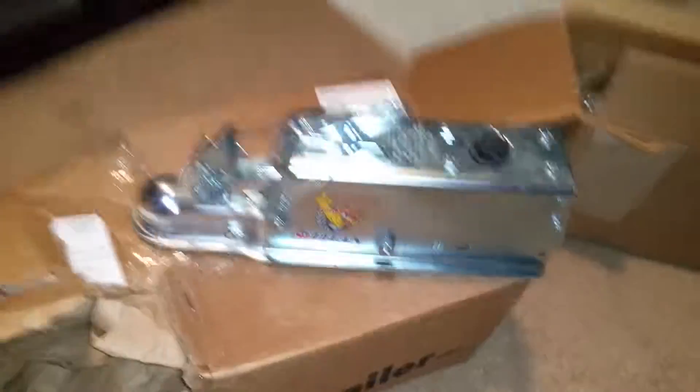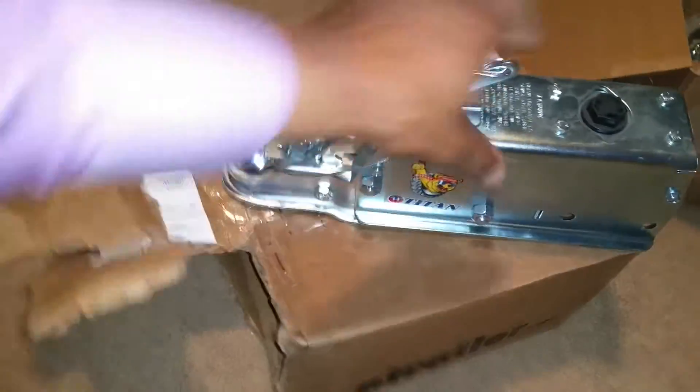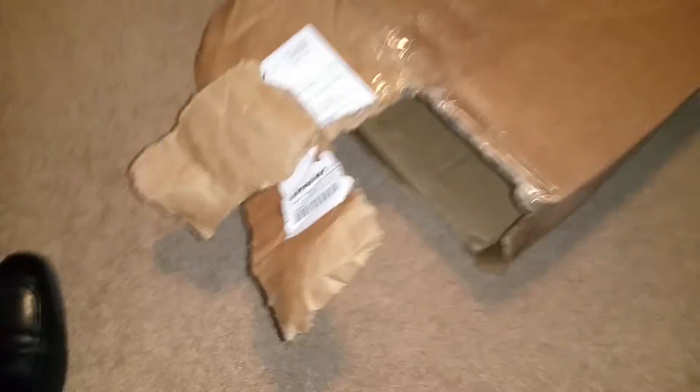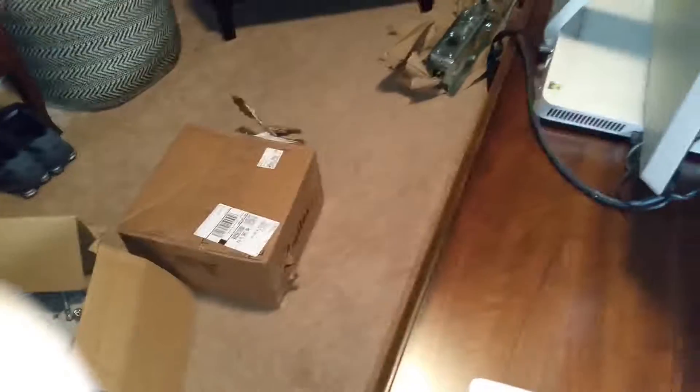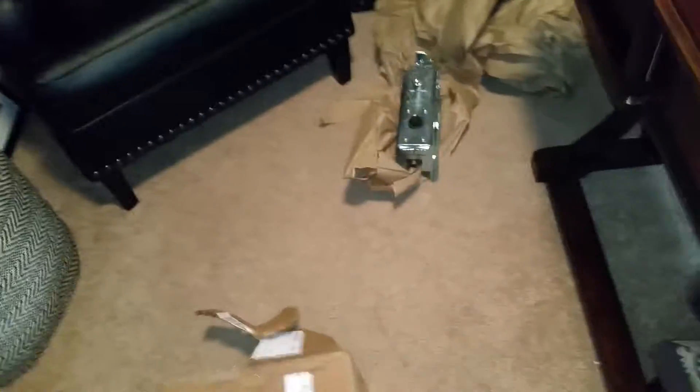Good gracious. Okay, here's your Titan — wasn't really expecting it to be that much fun to open. Let me see what else is in this box. I didn't even put the label in it, so I should at least tell you what it's about. This is your Titan zinc-plated lever lock brake actuator.